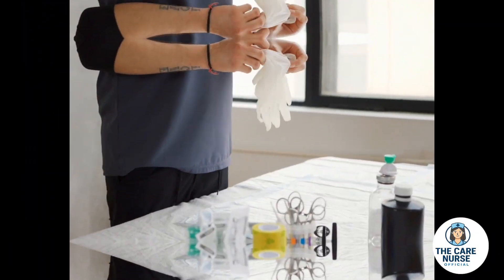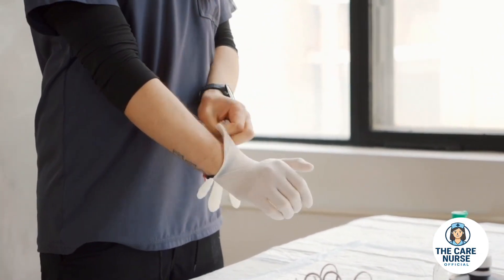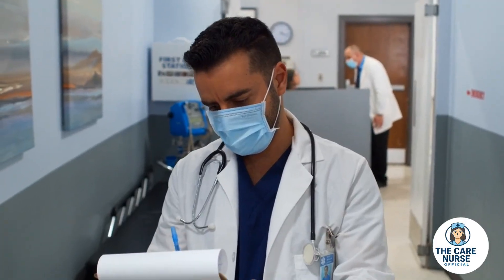Welcome to the Care Nurse Official. Today, we are presenting a demonstration of an intramuscular injection for educational purposes only. This video is designed to highlight the professional process and must not be performed without proper training.